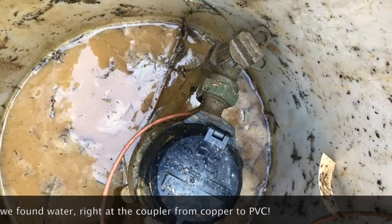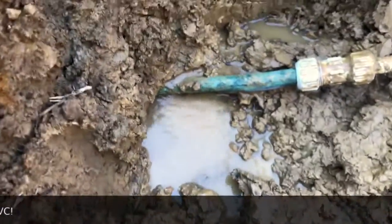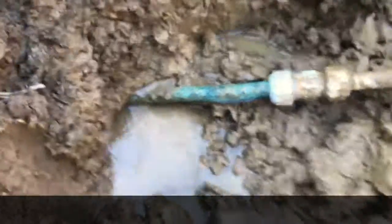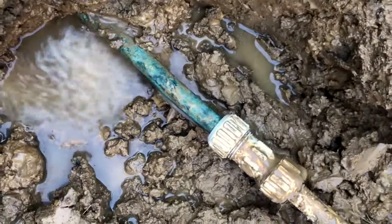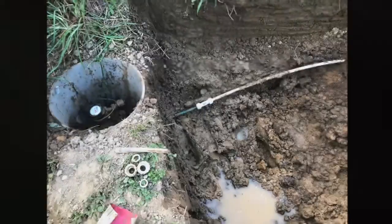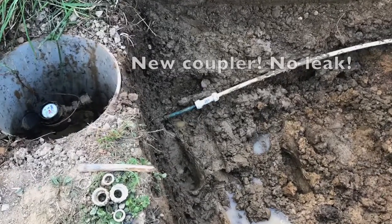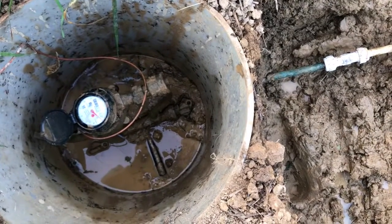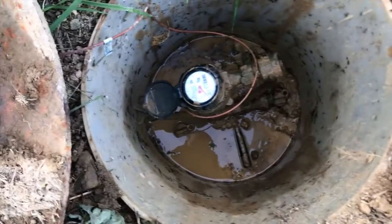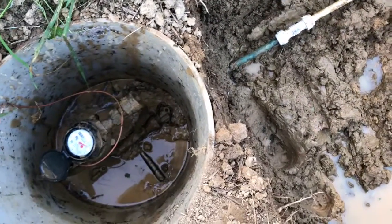Here we are with the water not even a quarter of the way turned on and our fitting is shooting water. With a brand new coupler in place, there's no further leaking. The water main is turned back on, we've got water in the house, we're getting air out of the line, and we are good to go.